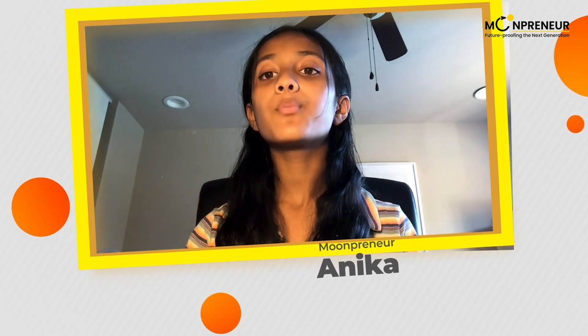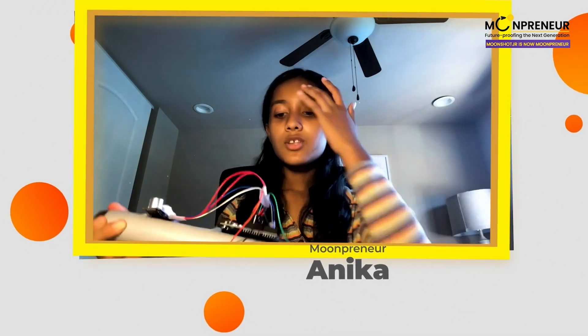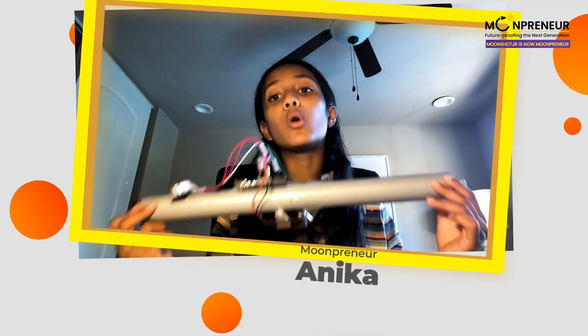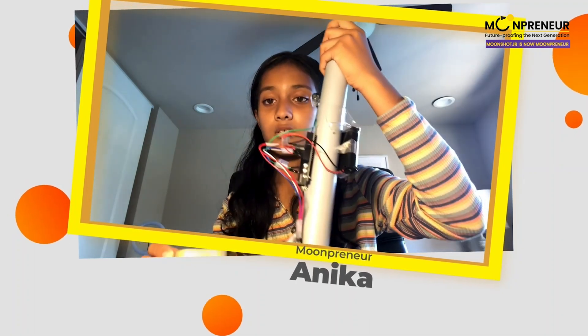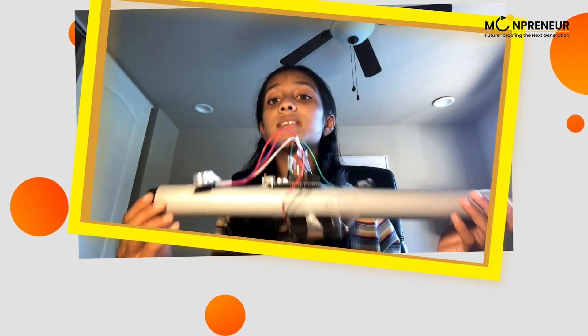Here at Moonshot, we created a prototype to make a blind stick. So here we have a blind stick. This blind stick's focus is — let's say there is a blind person walking on the road and something is walking closer. You can hear it beeping. So that alerts the blind person like, hey, watch out, there is something in front of you.